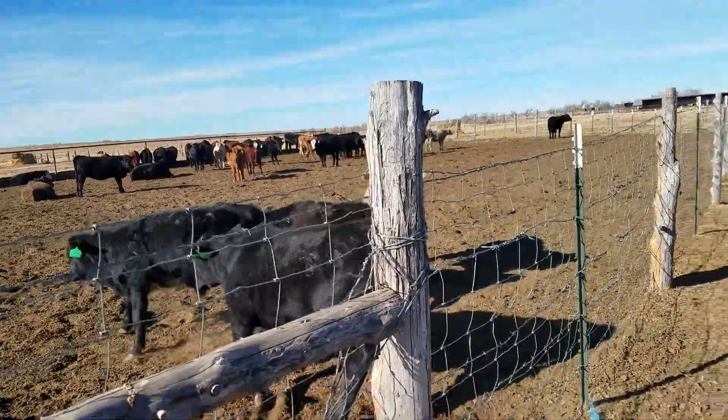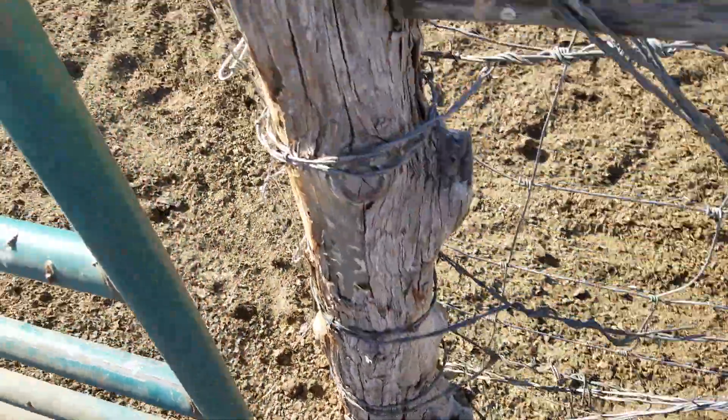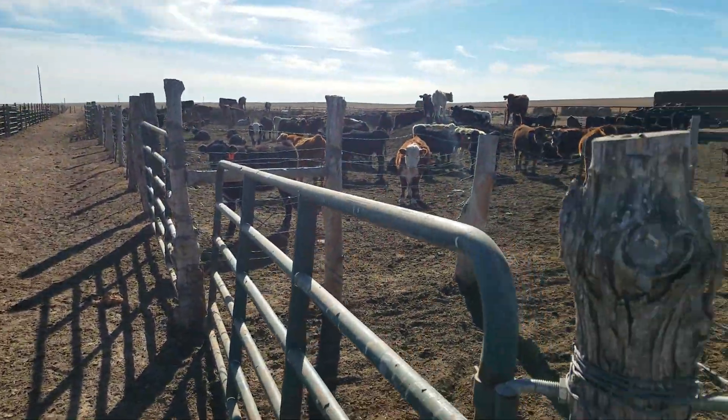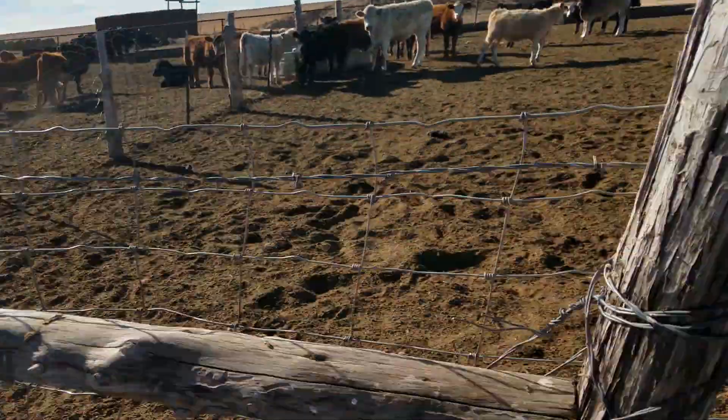The other part of that is I've got a five wire and a six wire fence around the whole thing in most parts. So if they didn't do good, they weren't gonna go anywhere. We're going to rebuild all these fences on this side when we get a chance and the money to do it.